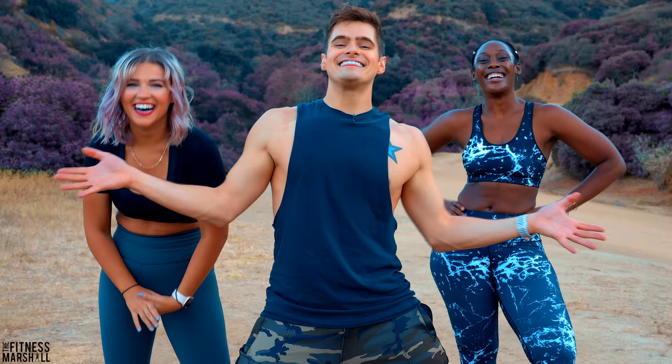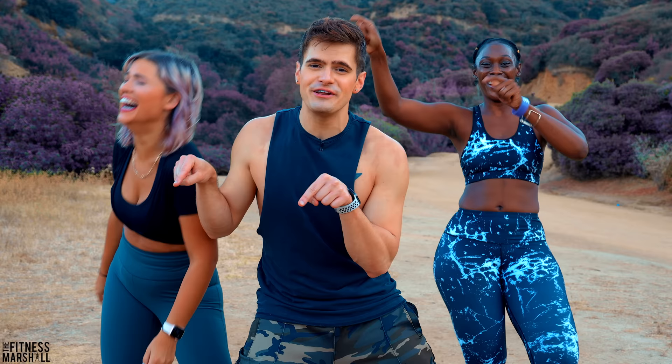Thanks so much for sweating with us, booties. You can watch the official video right here. We have 60-minute sweat sessions right here with the bootie army. And you can follow Ashley on Instagram and YouTube — her handles are floating. Have a great day.